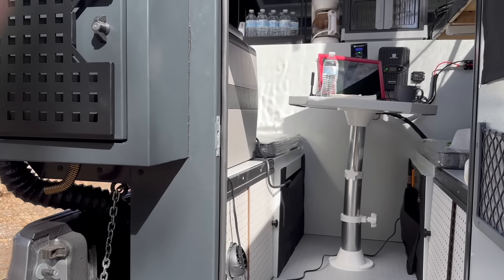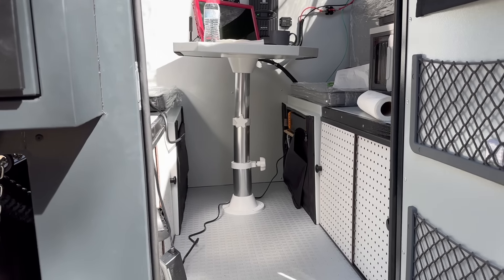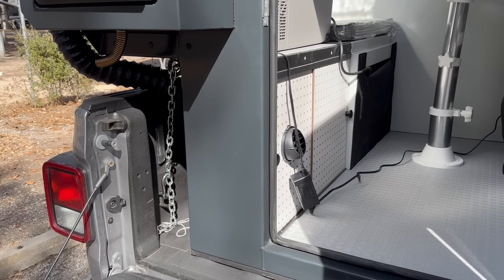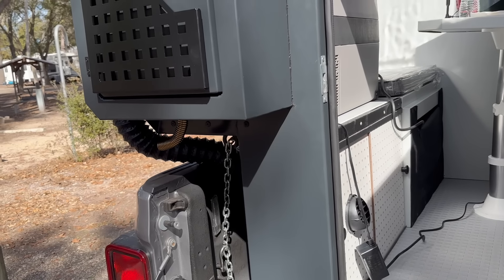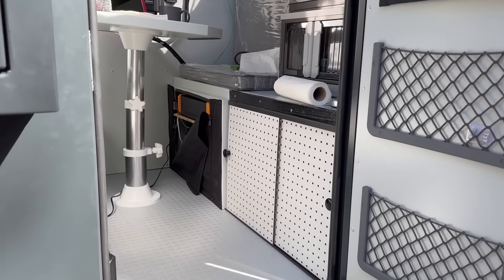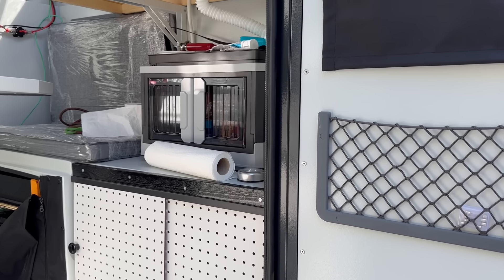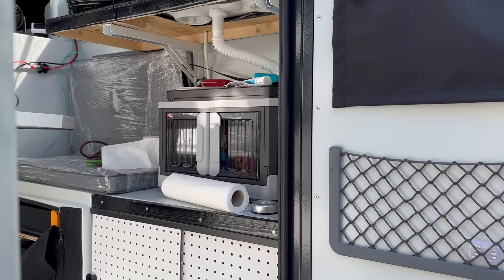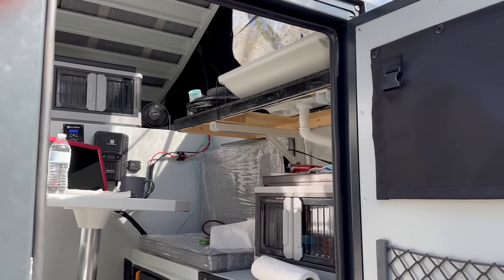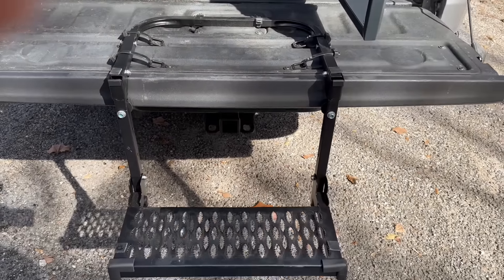I didn't secure the table all the way — it's slanted, sorry about that. But here is the inside. Pretty cool. I have my cabinets in. I've got a transformer hanging there from the fridge because I haven't tidied everything up yet, but looking pretty cool. I have a cabinet underneath that has canned foods, other foods, dry foods, snacks. And this is my sink — I can't wait to show you that. Up top I have all this extra space.